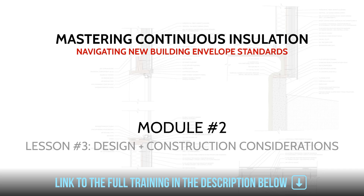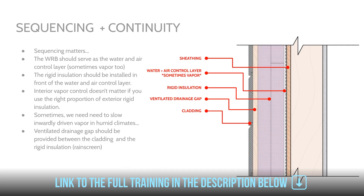This lesson is dedicated to addressing all of those things. The next few lessons we'll be talking about some more niche applications such as round windows and certain cladding types that aren't siding or your traditional panelized siding. So without further ado, let's get into it. Sequencing matters a lot in any wall assembly or building assembly, but especially if you're using exterior rigid insulation.